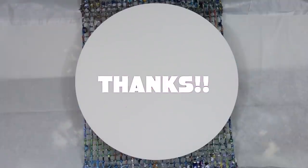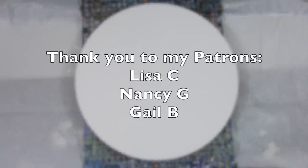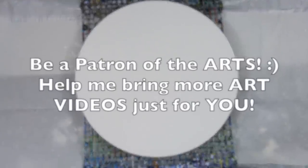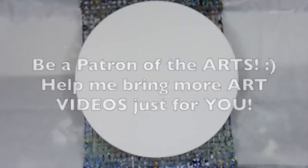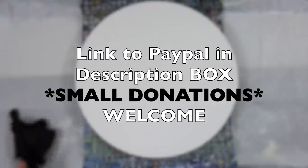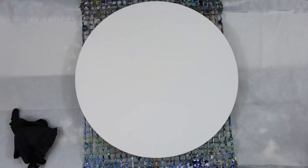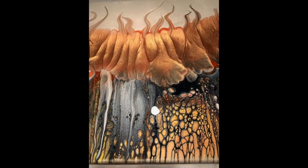Hi guys, first I want to say thank you for all the kind words and support on my last video. I was totally overwhelmed. Thank you to my patrons — I opened my heart for you. It's because of you guys that helped me bring more art videos to you. This channel is only possible because of you, so the link to PayPal is in the description box and even small donations are welcome.